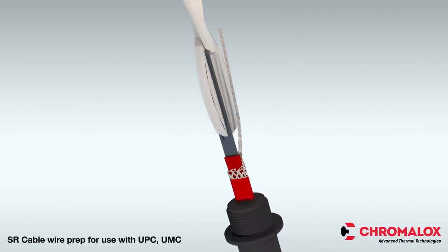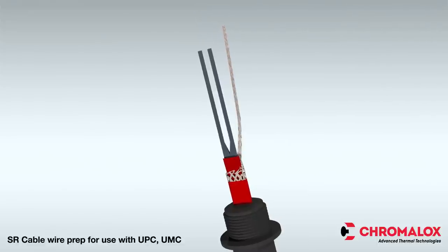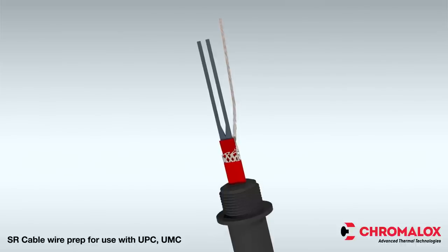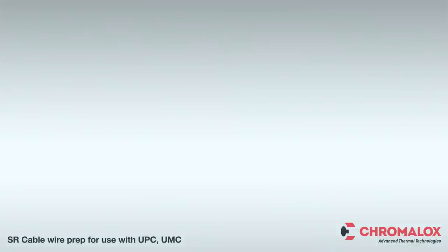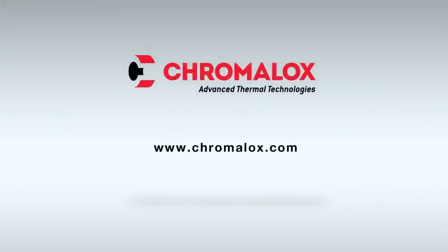The wire preparation for self-regulating heating cable is now complete. Proceed to the corresponding kit installation video to complete installation of the kit. For more information on any Chromalox product, please visit Chromalox.com.